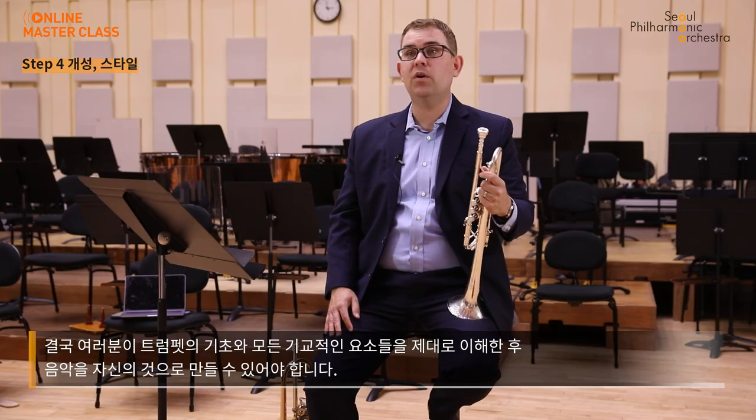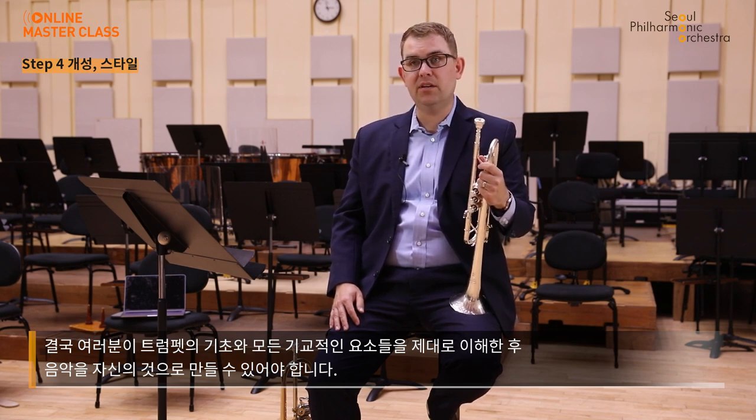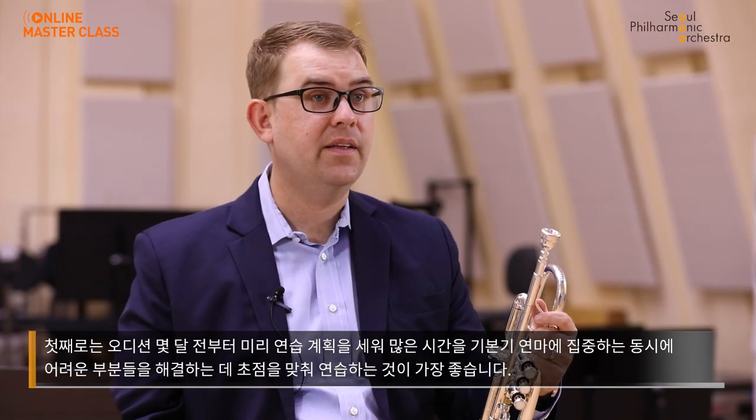In the end, especially once you've been able to have a solid grasp of the fundamentals and all the technical elements of the trumpet, you need to make the music come alive and make it your own. First, it is best to have a set practice plan starting months in advance of an audition date, so you have time to address all the challenging issues with the music while still being able to concentrate a majority of your time on the fundamentals. Take a systematic, slow-moving approach so that you are not inclined to cut corners trying to get all the music prepared.